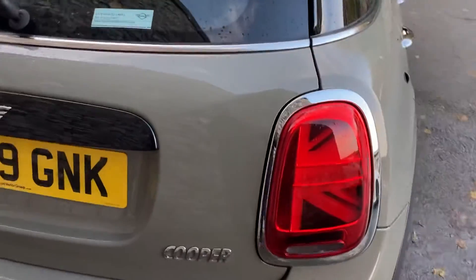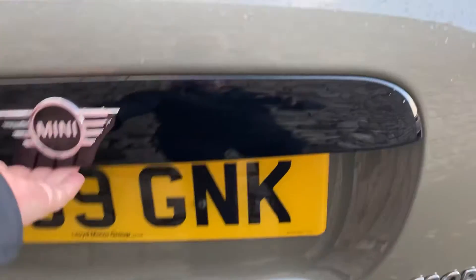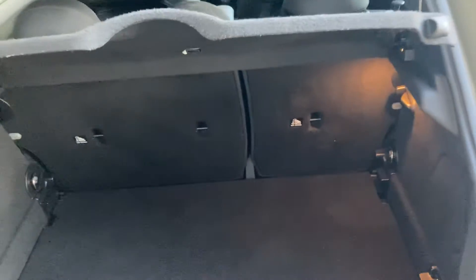With the LCI we've got the union jack lights, Cooper badging, and a single exhaust on the nearside. The five-door also gets a slightly bigger boot than the three-door. If you need more space you can fold the seats down, and there's additional storage space underneath the boot floor, or you can just remove the boot floor and have it as one big boot.